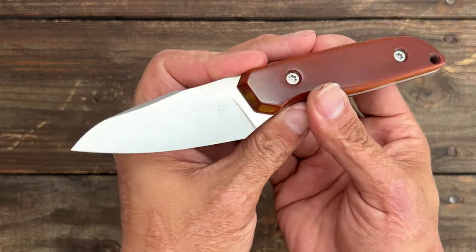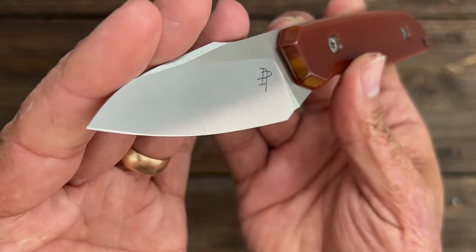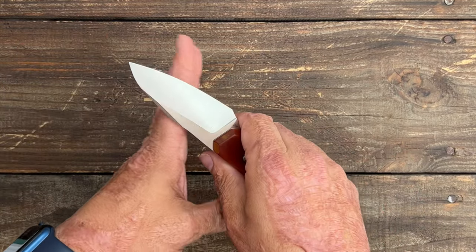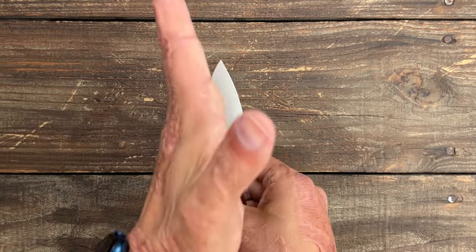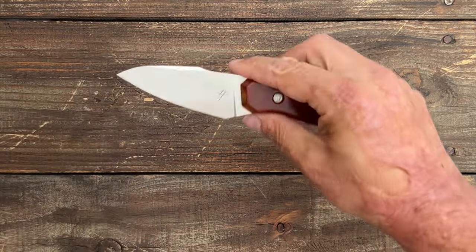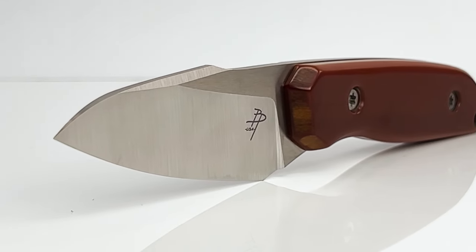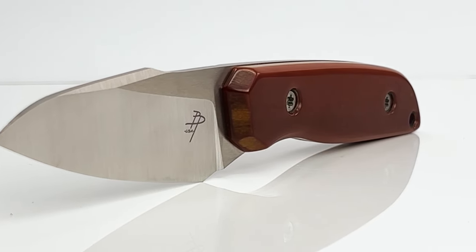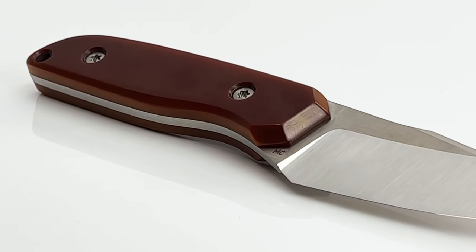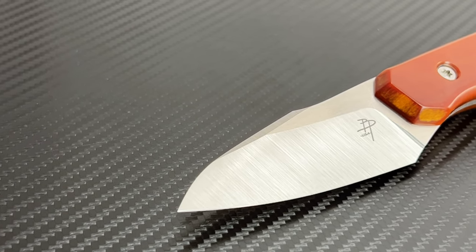Here's a look at this absolutely stunning custom fixed blade from Brandon Park of BP Custom Knives. You have this beautiful versatile blade — very easy to get that tip down for drag cuts. There's an upward arc in the belly, so in-hand cuts are pretty easy, and cutting on a flat surface is going to be a breeze. Total length is 7.25 inches; he also does a 6.5-inch version. He sells these through a lotto on his Instagram, and he's capable of making about four per week, trying to ramp up production.